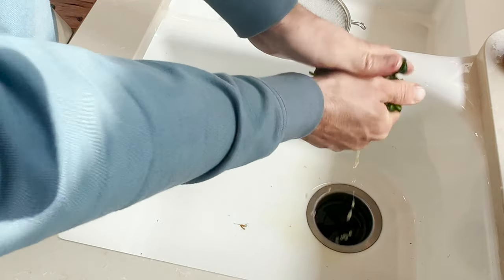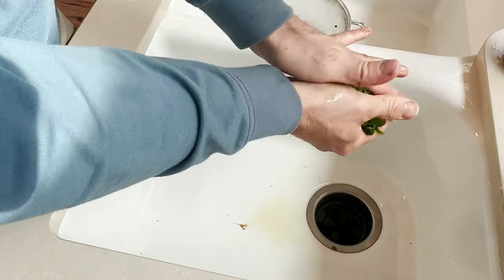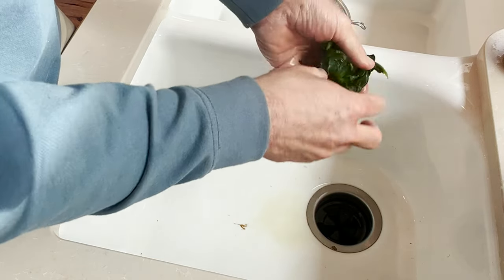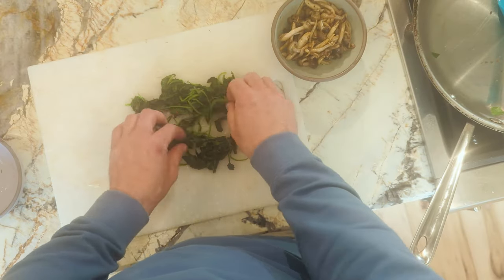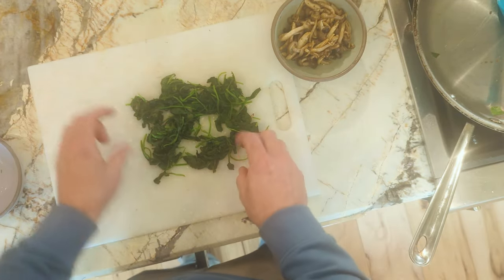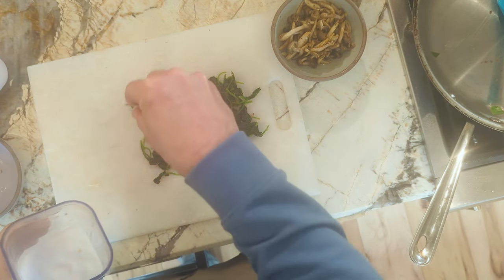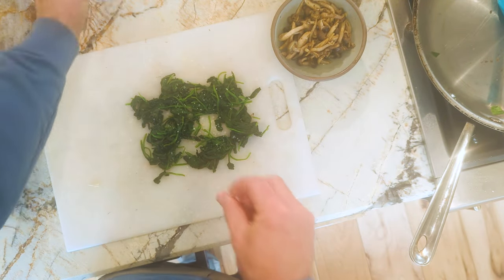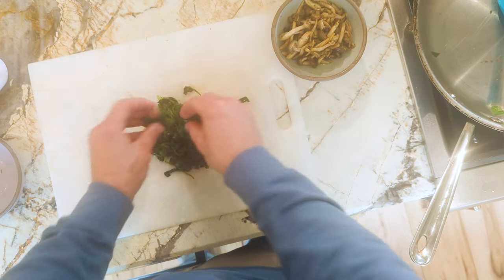Next we're going to squeeze out as much of the water as possible from the spinach — just take it all up in your hand and wring out that water. Having a lot of very wet toppings is going to make your pizza soggy and it's not going to cook and crisp as well, so get out as much of that water as you can. Also, if you're using larger spinach leaves, you might want to give that a rough chop just so you don't have long stringy leaves of spinach that you're going to have to chew and bite through on the pizza.